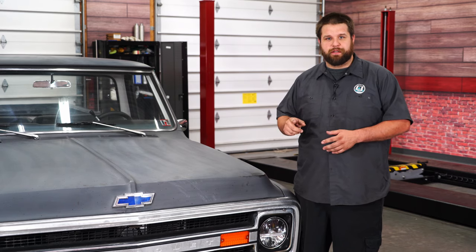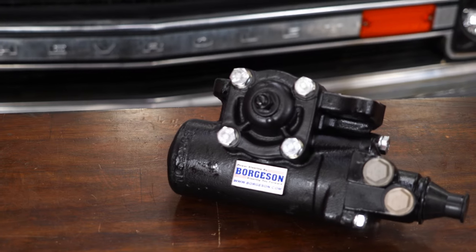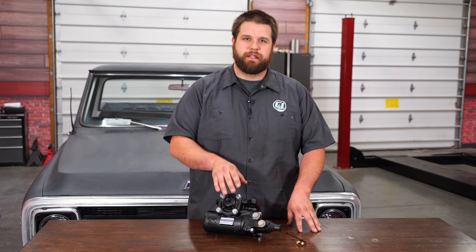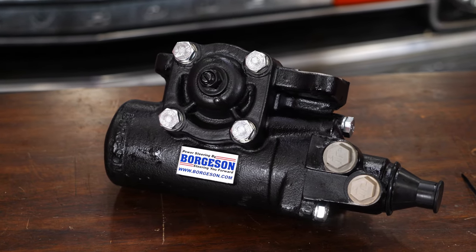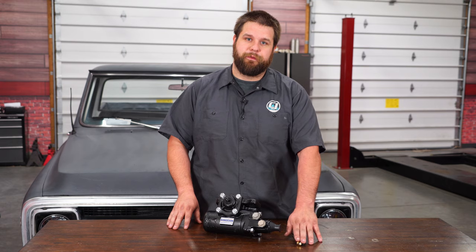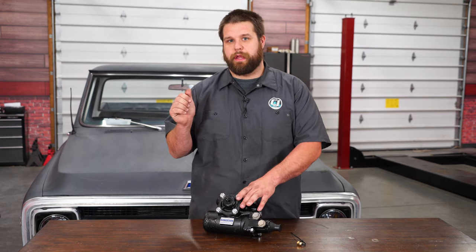Is your steering box giving you issues and it's time to replace it? Borgeson's got the fix for you. This is Borgeson's quick ratio steering box for your classic C10. It'll go from 68 to 86. It has a 12.7 to 1 ratio, which is a lot quicker than the stock steering box. It'll bolt in place of the Saginaw or Delphi pump. It comes with these adapters for your flare fittings or your O-ring fittings.